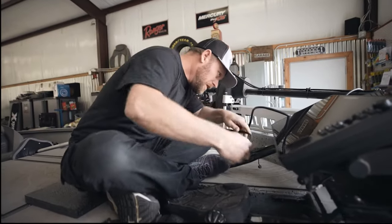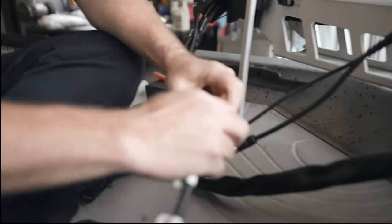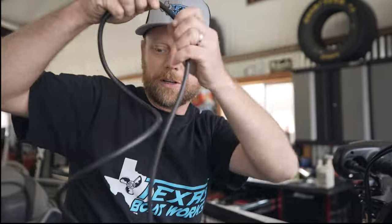We're going to hook in the network cable extension and hook up our power cable. I do like to unwrap the network cables, drag them out, get them straight, and get the coil out of them — same with power cables, to get that coil out.